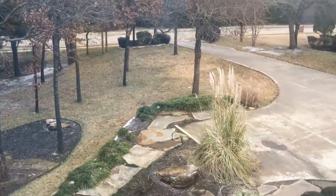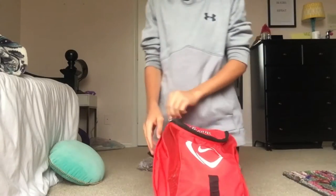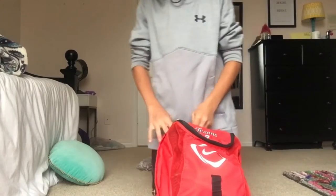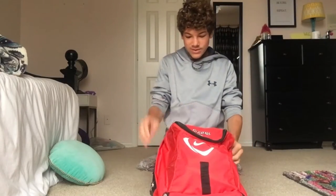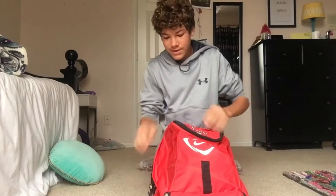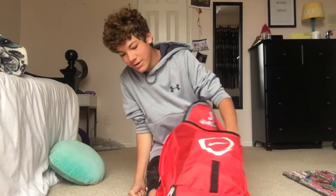Instead of going fishing today, I decided to show you guys what I have in my tackle bag. I'm in my sister's room because I have a fish tank in my room that's pretty loud, so I didn't think you could hear me that well with that. We're going to start off with the outside pockets.